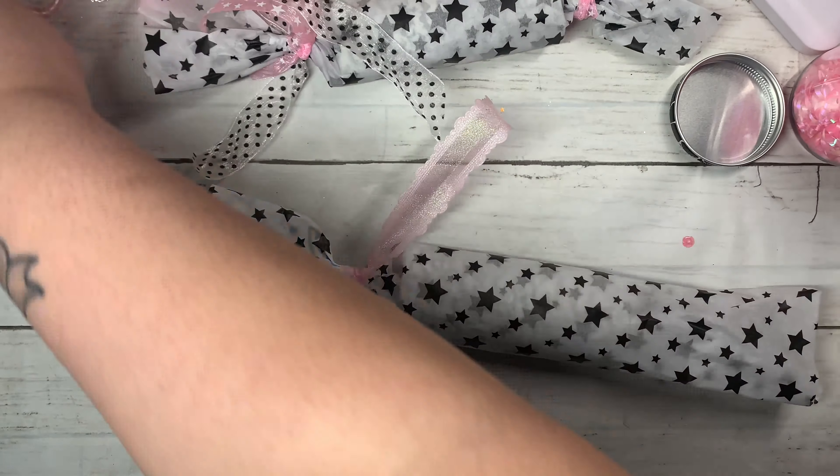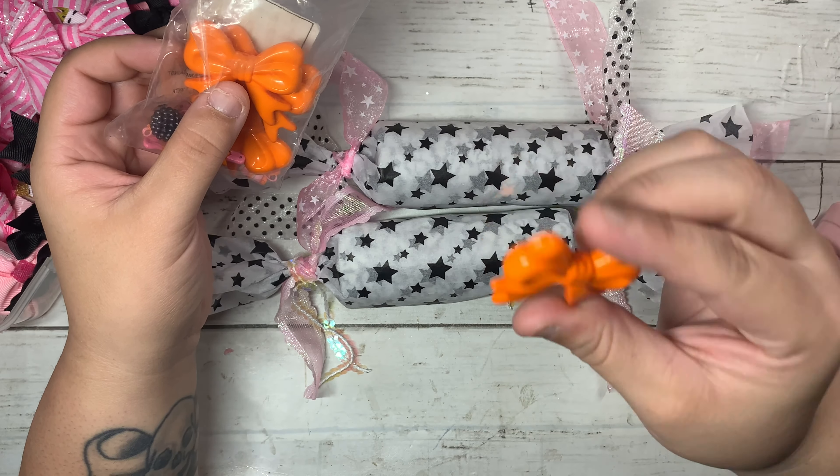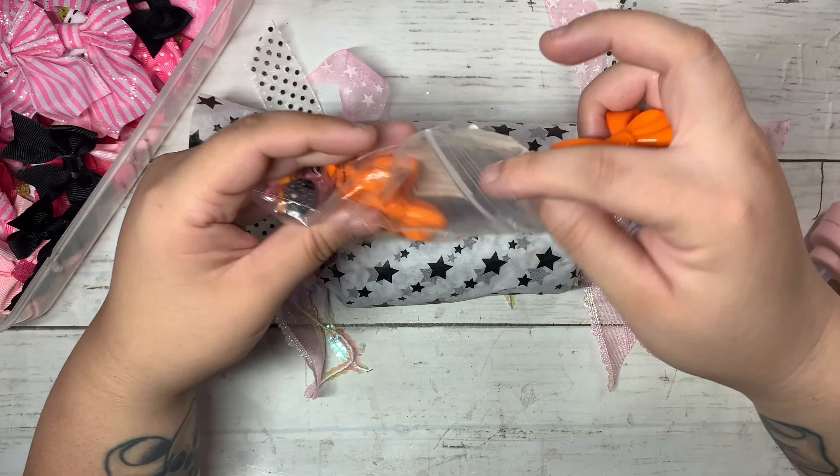Be really careful because we're working with tissue paper — it's super delicate. Sorry, I have a mess on my table, but that's part of crafting life — it's always messy! Now for the fun part: decorating the outside of the confetti poppers. I warmed up my glue gun and I wanted to add these really cute orange beads that I got from InBeads. They have really pretty bows so I'm going to be adding them on.